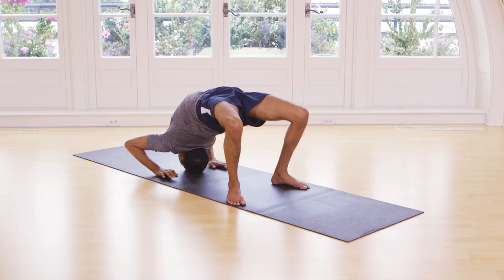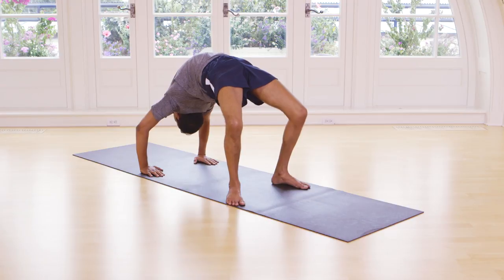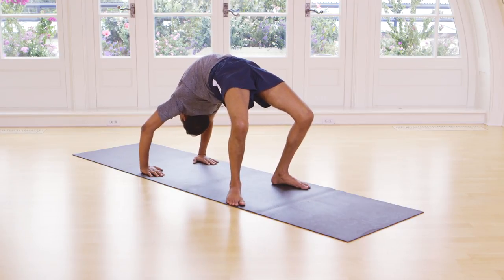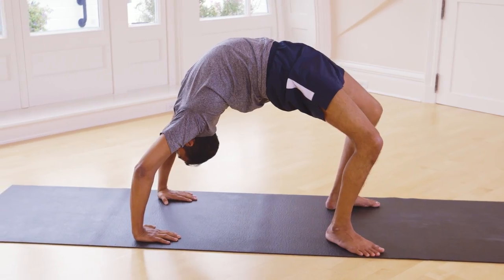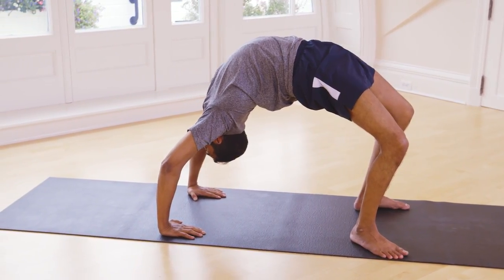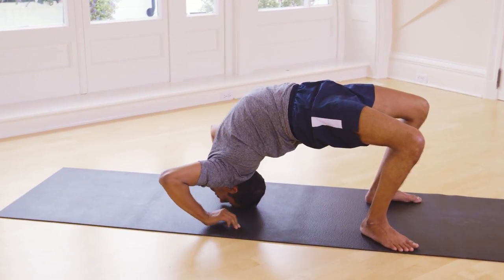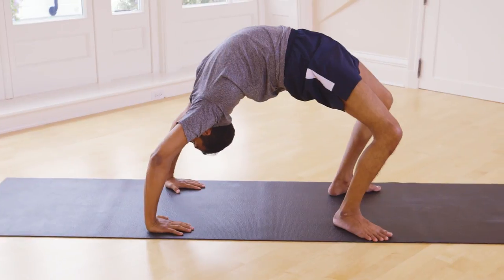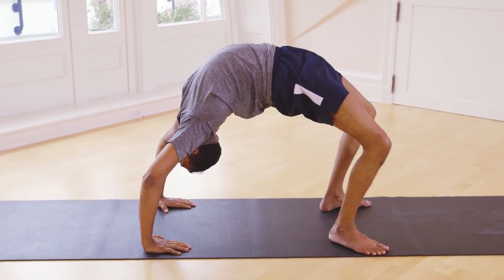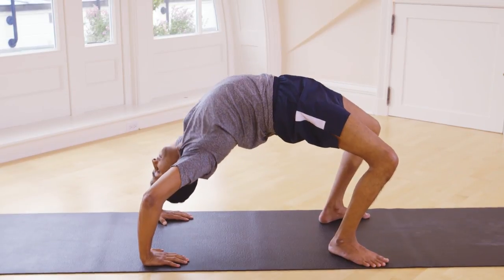Exhale, inhale. Do this 3 times. Exhale. Inhale. Exhale.